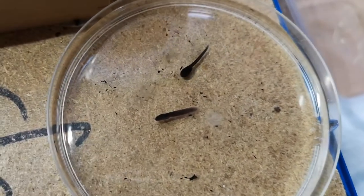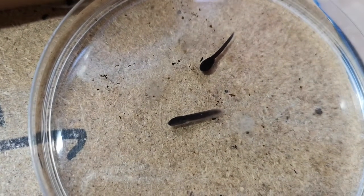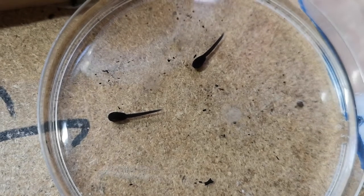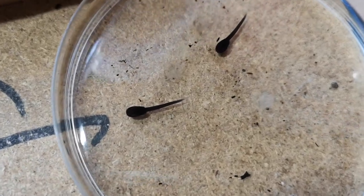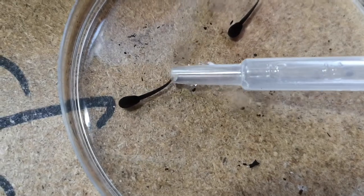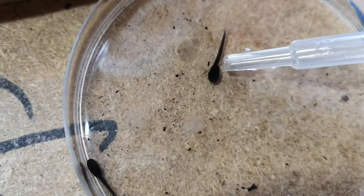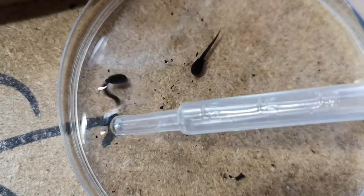These are the last two tadpoles left from the first clutch, and the third one is out of the bubble. These are the bumblebee dart frogs calling by the way — they are about to lay eggs as well. Let's see how the tadpoles are wriggling — it's out! And this one also... I think — no, the tail is still stuck on the bubble.